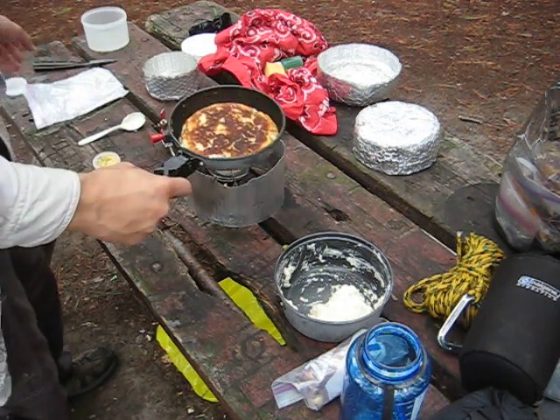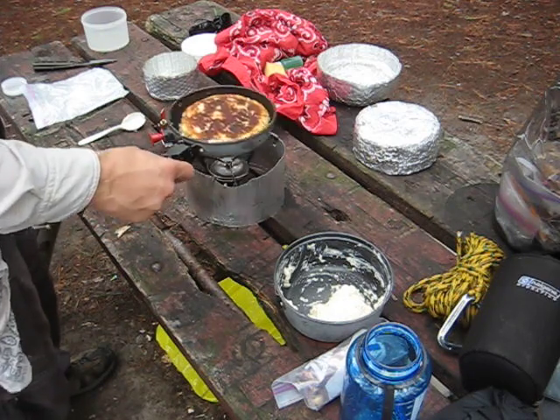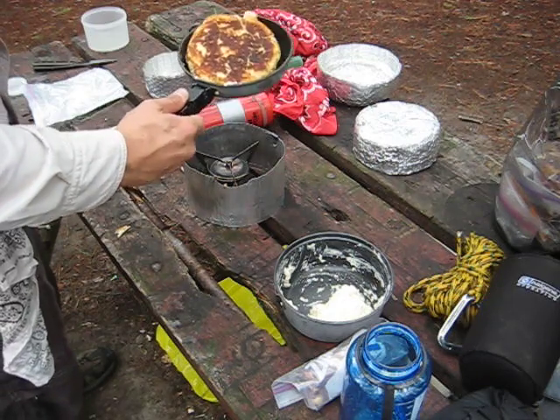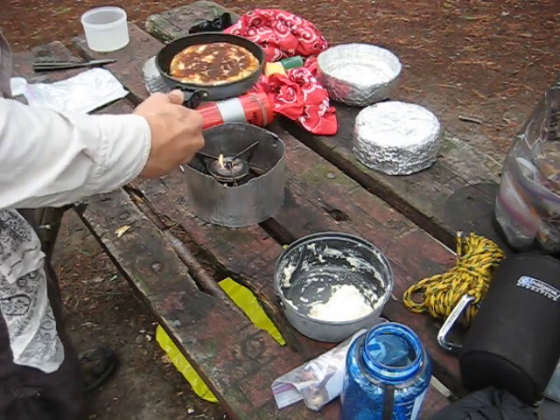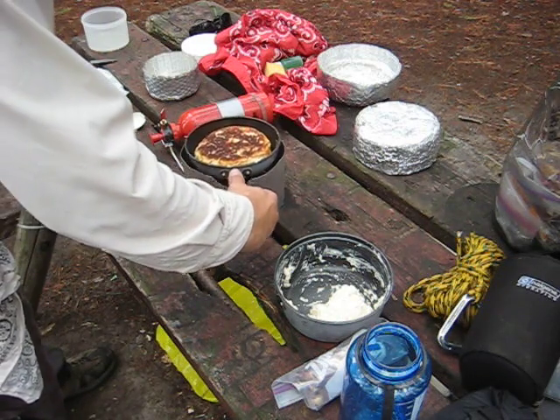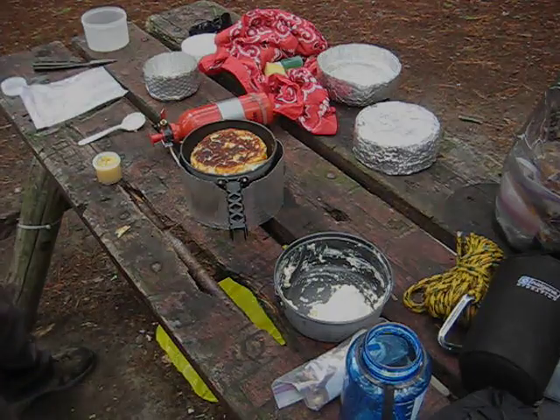There we go. That's about the color you want to be seeing — just a nice golden brown. The ghee really helps to get that. You want to swish it around a little bit just to get the ghee evenly spread and get good coverage on the bottom. Then rinse and repeat — we'll just let that sit again and we'll be good to go.